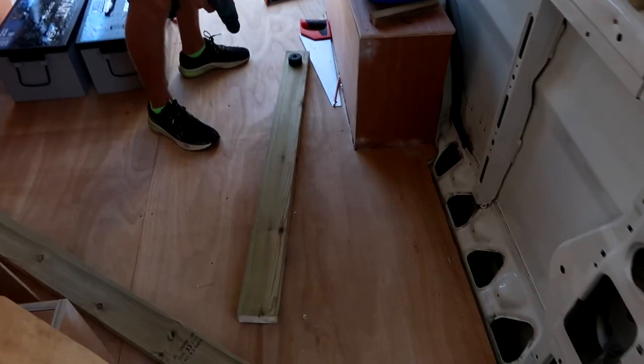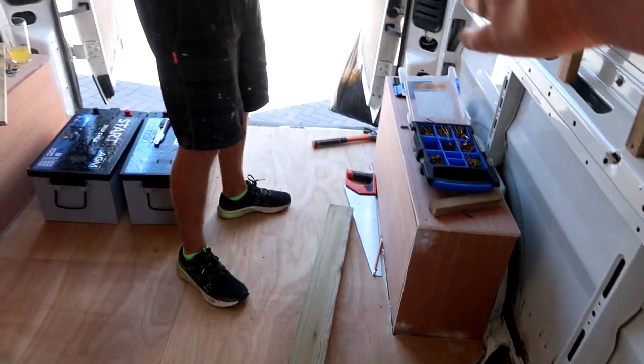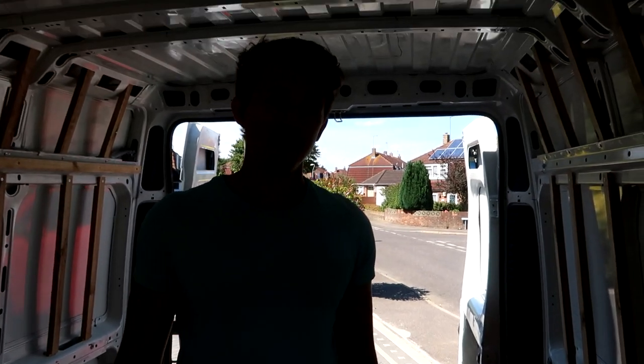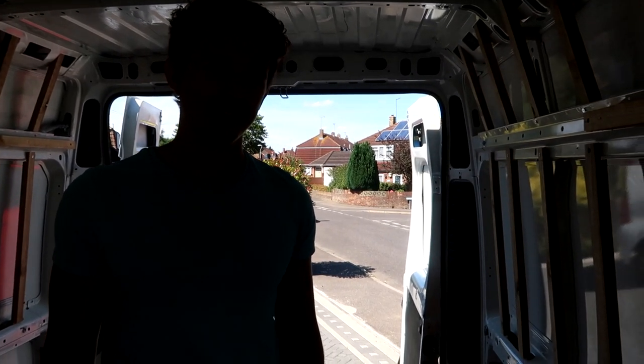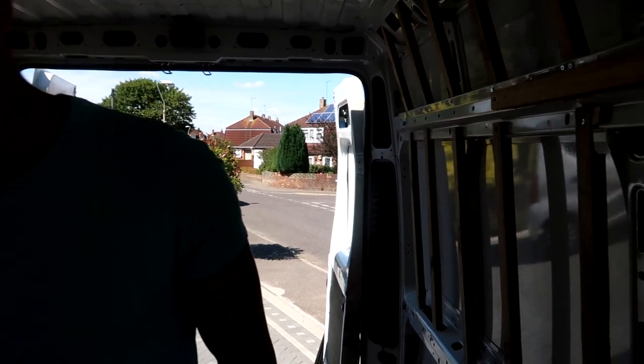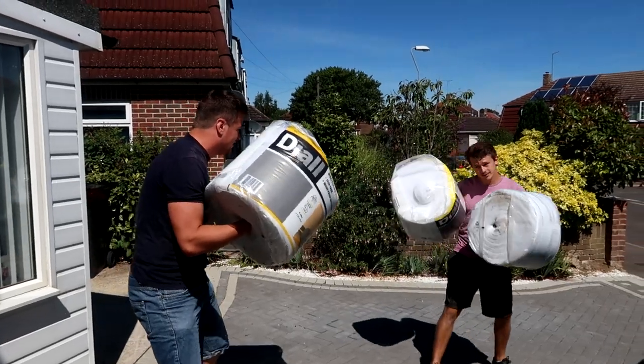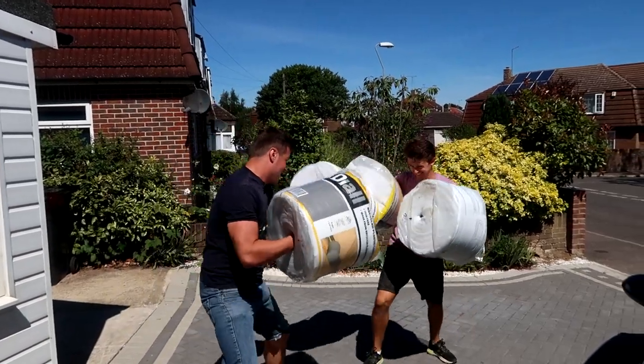We've got the pieces to start creating our bed and it's going to be 115 centimetres, which is a little less than a small double, but we'll make it work. And this is what you do with insulation — round one.